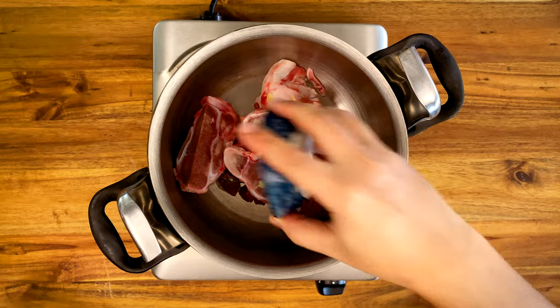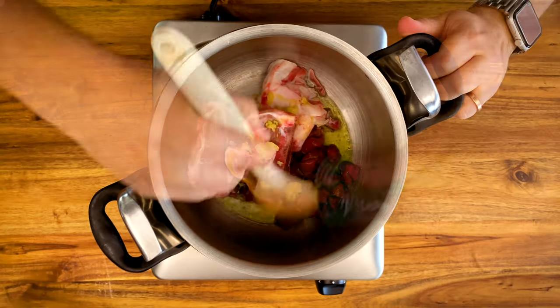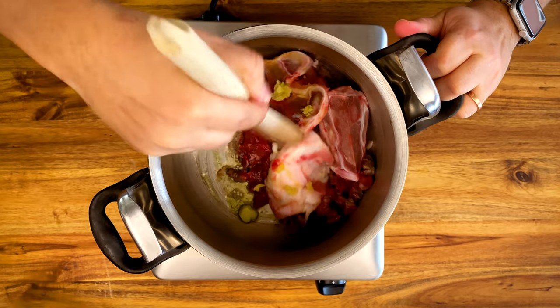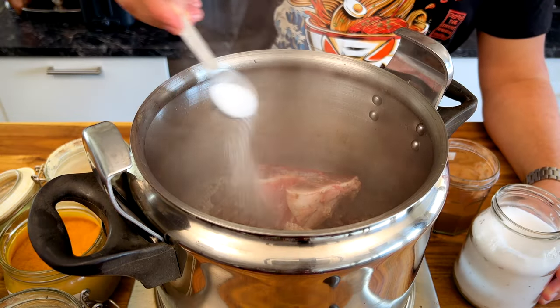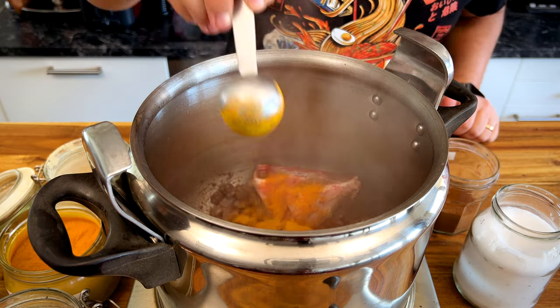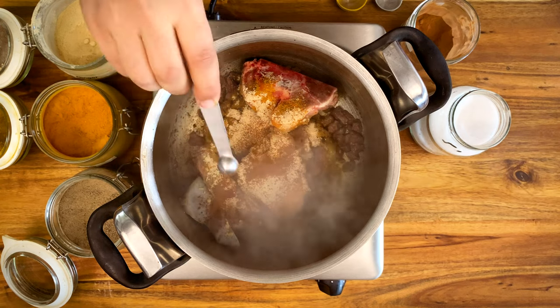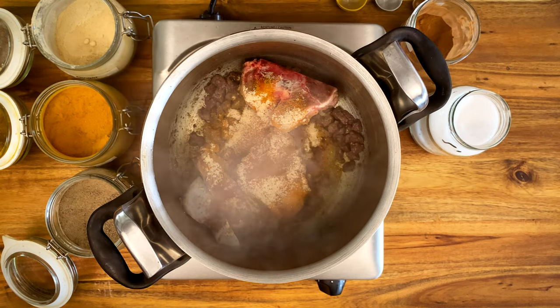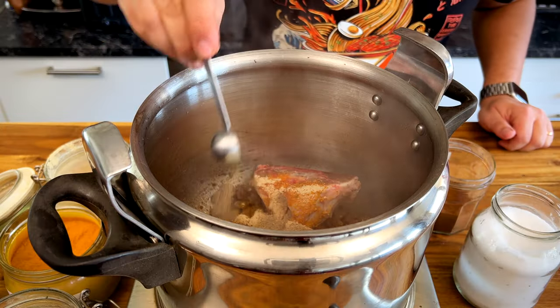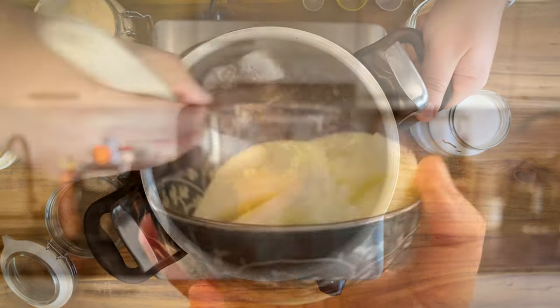Turn the heat to medium-high and add two tablespoons of olive oil. Sear the meat and bones for five minutes, then add one and one-third tablespoons of salt, one tablespoon of turmeric, two-thirds of a tablespoon of ginger, a quarter teaspoon of cinnamon — just for a background taste — and one teaspoon of black pepper. Reduce the heat to medium-low and let it cook while we prepare our Harira base.